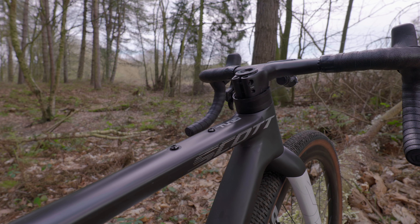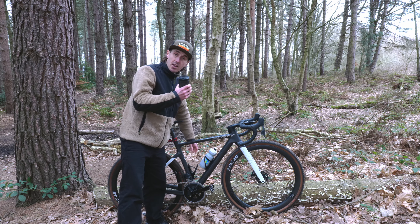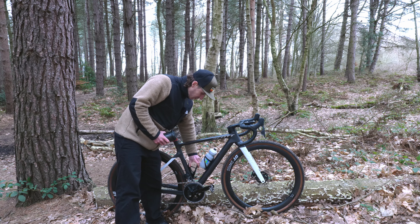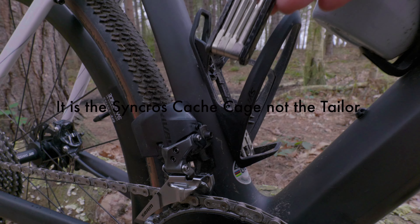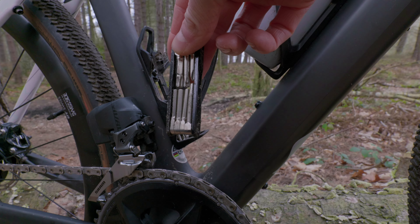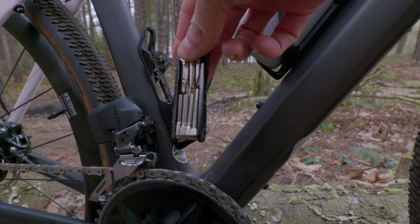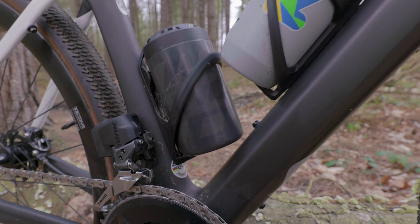At the back, gearing-wise on the gravel bike, I have a 36-10 rear cassette. I'm running 160mm rotors on Rival hydraulic discs. The rotors themselves are SRAM Red — very very expensive, not really required for this bike, but it was all I could get my hands on at the time.